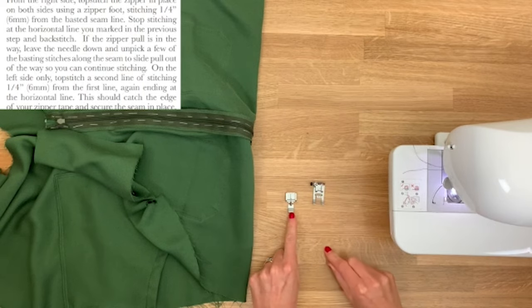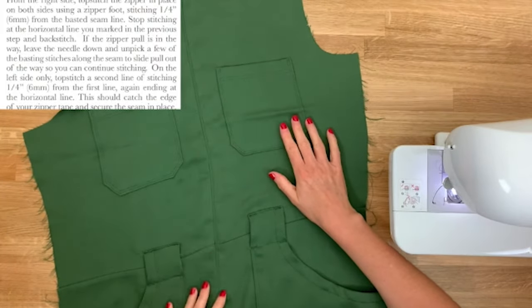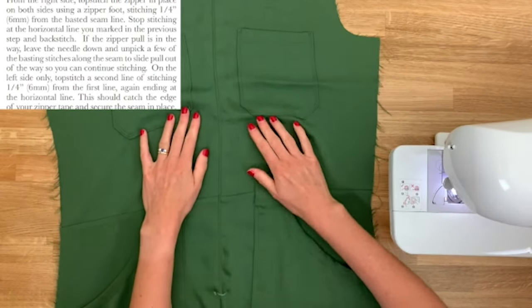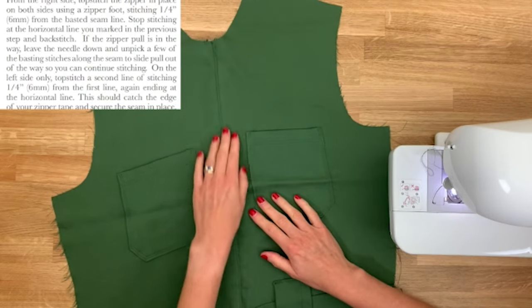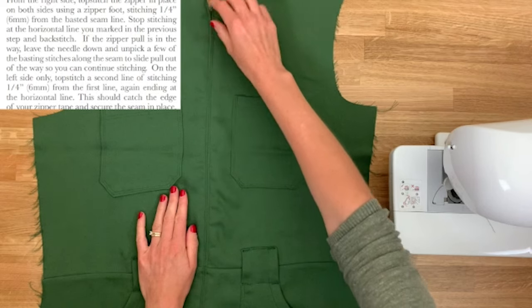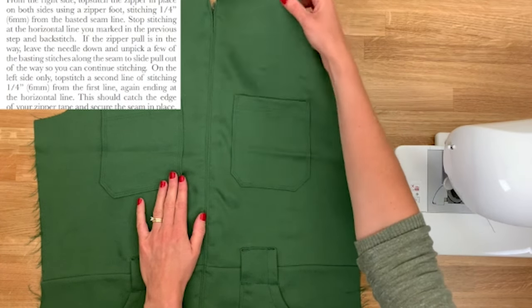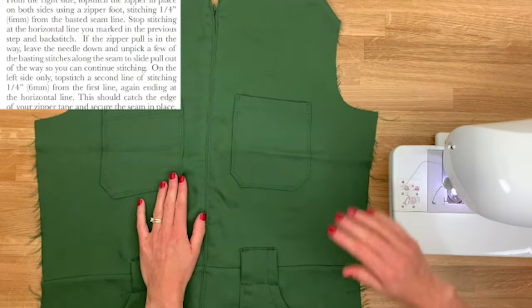Switch your standard foot for a zipper foot. The fabric was dragging slightly, so stop every now and again to lift the foot and release tension, keeping a nice straight stitch. Swap the foot and sew from the top down on the other side to match tension. We've top stitched once on either side of the zip. The pattern now asks for another row of stitching on the left hand side as worn — 6mm from the first row.